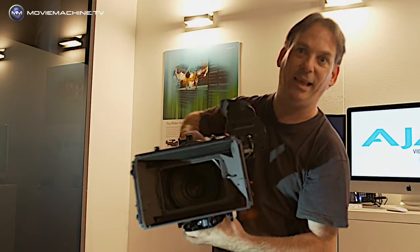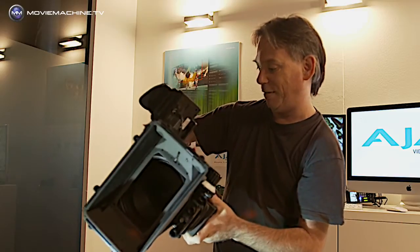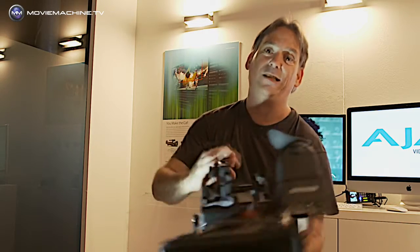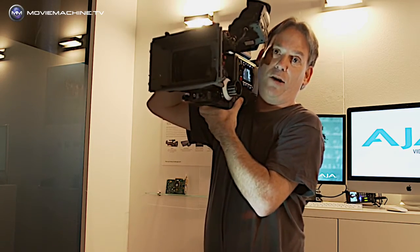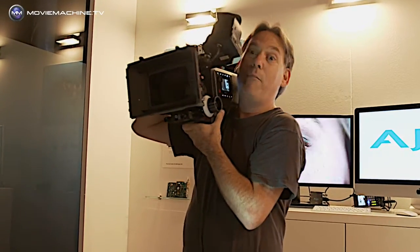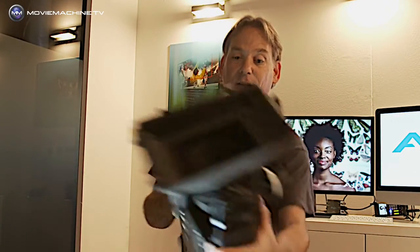This is the AJA Scion. Now this feels wonderful in the hands. This is a full-on production camera which shoots 4K, shoots ProRes internal, you can output raw out the outputs here, and it's a full-blown shoulder-mounted model. I'm about to do an intense interview with Angie Bellamy from AJA to find out what this one's all about, but for the moment — first take at holding it, first take at having a look at it — I'm very excited.